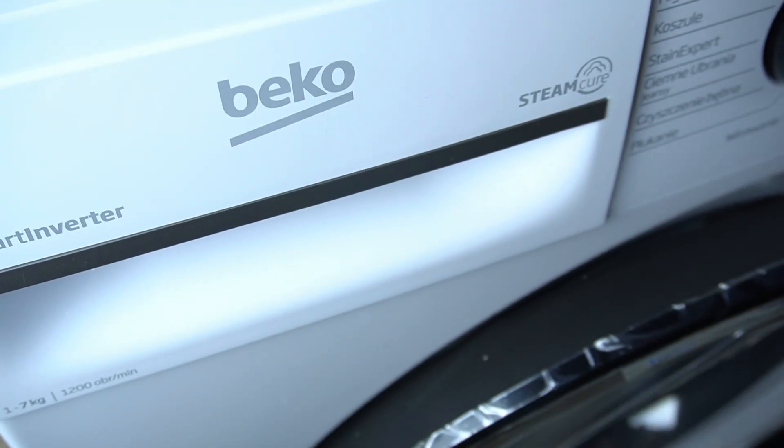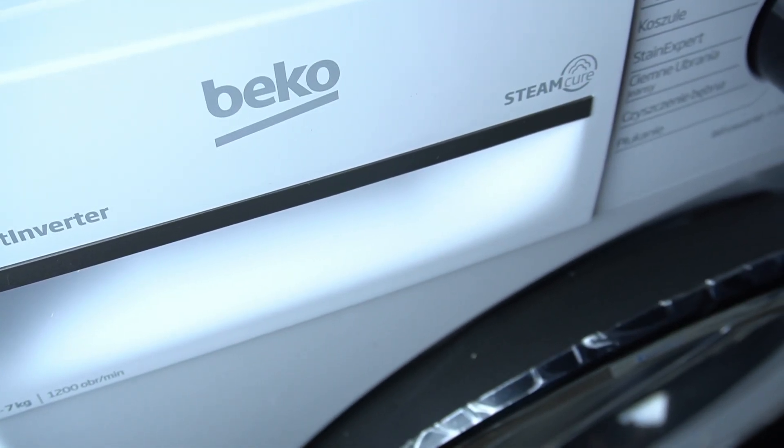Hello guys, today I'm going to show you how you can properly refill the detergent drawer in Beko Washer B100.